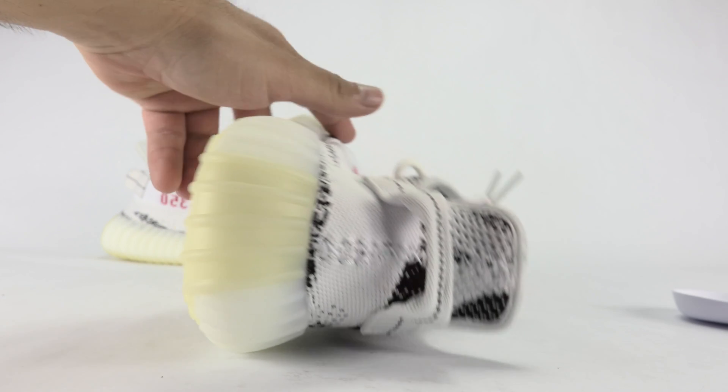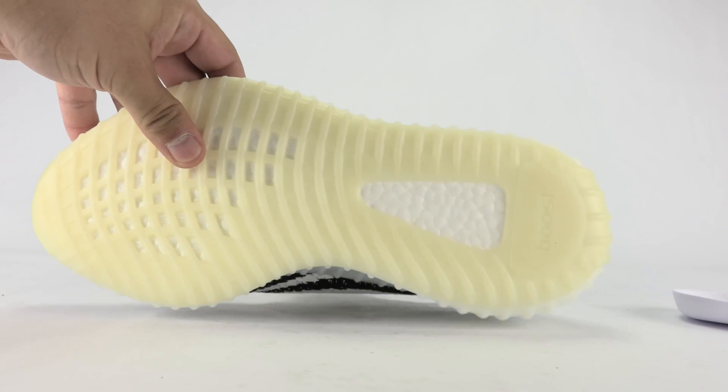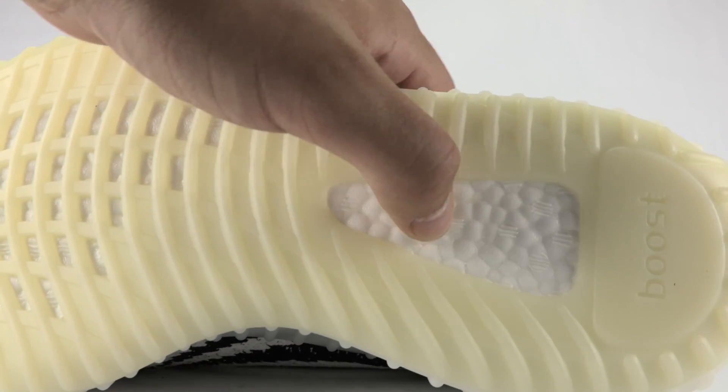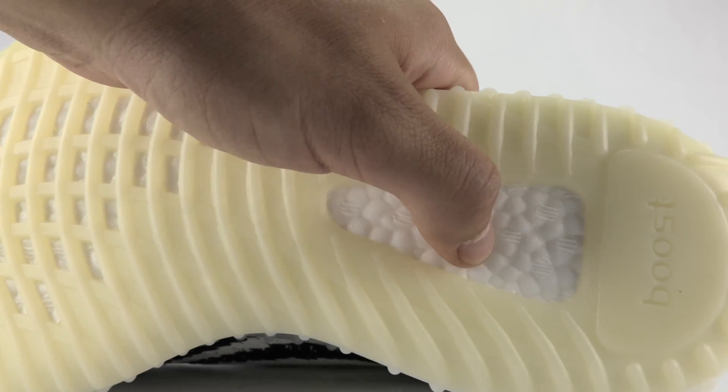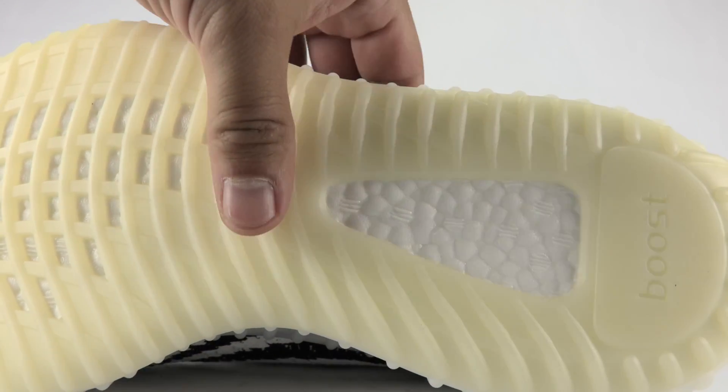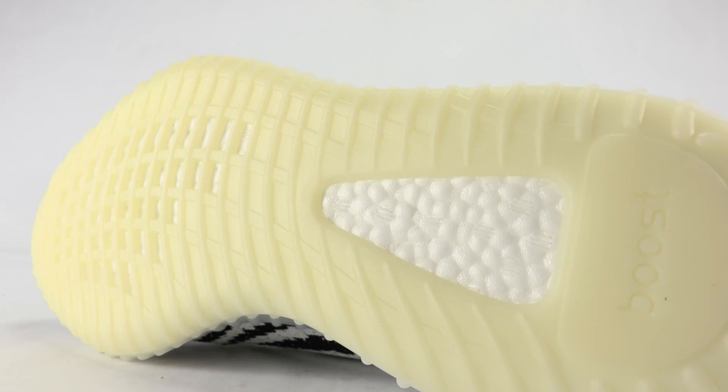The sole has kind of a yellowish glow to it, which I talked about earlier — that hits the midsole. Let's get a closer look at that boost. Nice and plush, not stiff like fake boost — obviously it's not going to be because it's not fake.